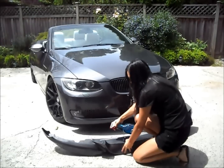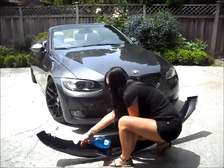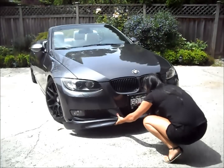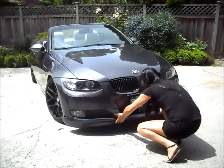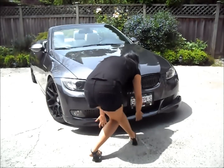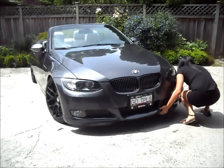Spray the tape with Windex, which will allow you to wiggle it into the correct place before it dries. Place the lip over the bumper, ensuring the sides snap on around the edges. I left the lip in the sun for a couple of hours right before install so that it's a little flexible — this made a big difference.